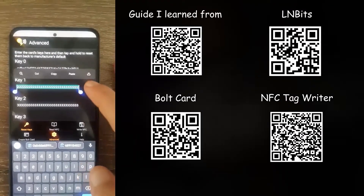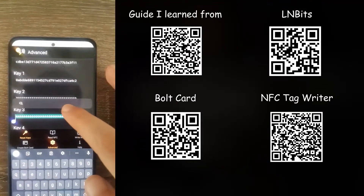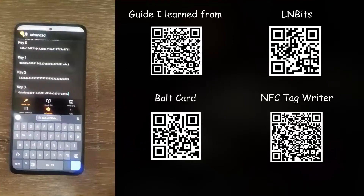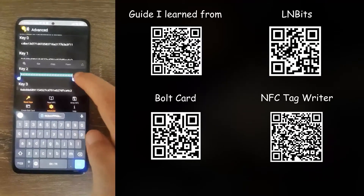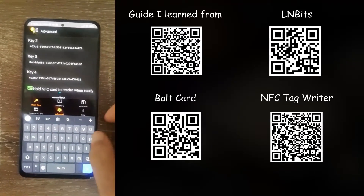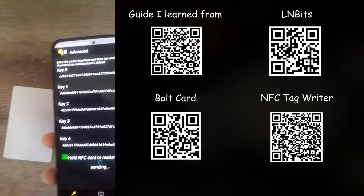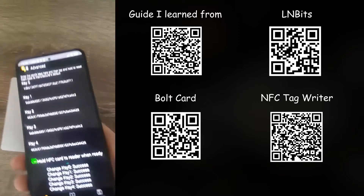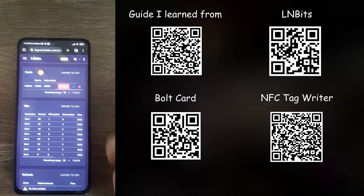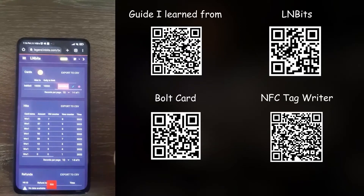Go back to AllenBits, copy k1, and paste it on key 2 as well as key 4. Once that's done, start scanning your NFC card while on that page and it should reset everything — everything should show as a success. After that, go ahead and delete your lightning bolt card wallet on AllenBits.